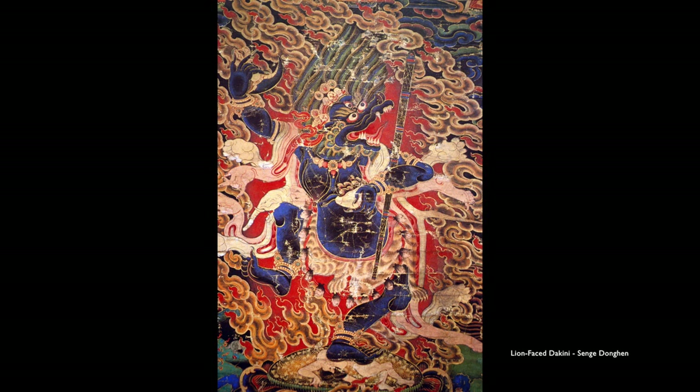This is a female protector who looks a little bit like Mahakali but has a lion head. Her name is Senge Droma, and I think she is an emanation sometimes of Padmasambhava. This particular painting is quite abstract — the shapes and rhythms of the flames and the hair and the fangs. It's almost Walt Disney gone wrathful. Very beautiful painting.